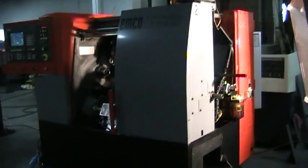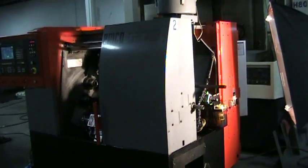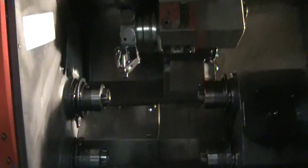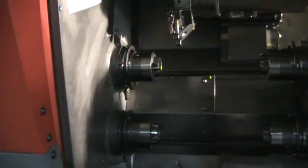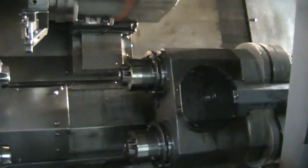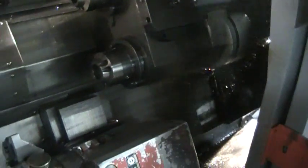Walk around the front. This machine has a dual turret, upper and lower, and when you run the program it mirror images the program to the bottom turret. Two main spindles, two sub spindles. It is a full 4-axis machine with C-axis indexing. 1997 — extremely clean machine.